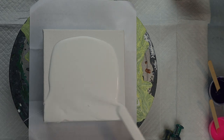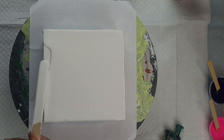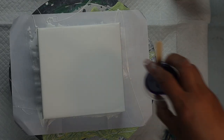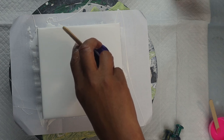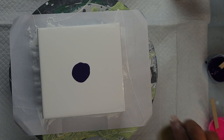I've never done a bloom pour before, so again this is my first time. We start the bloom by adding pillow paint. Pillow paint is the same thing as flooding your canvas for a Dutch pour — you use house paint and put a thick coat on the canvas, and that pillow allows the colors to glide across the canvas.